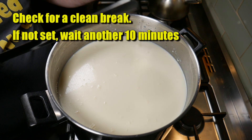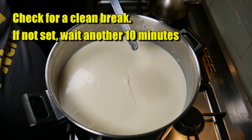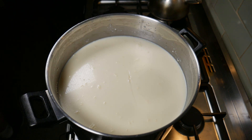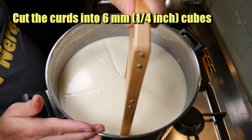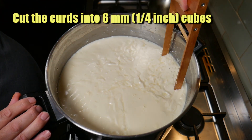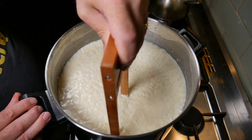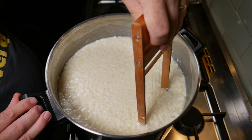Now we're going to check for what's known as a clean break. I'm just popping my knife in and giving it a twist — you can see the milk splits very cleanly. If this doesn't happen for you, wait another 10 minutes and check again. Using my curd cutter, I'm cutting the curds into 6mm or quarter-inch cubes. I've done the horizontals and now I'm doing the verticals with my vertical curd cutter.